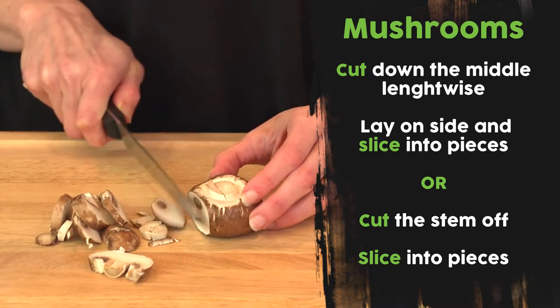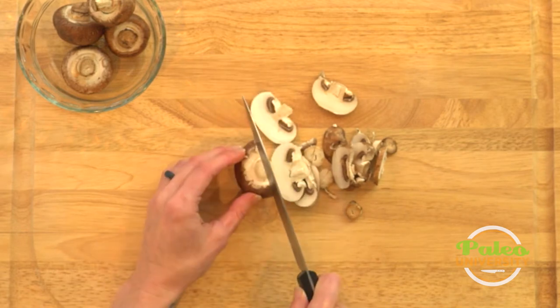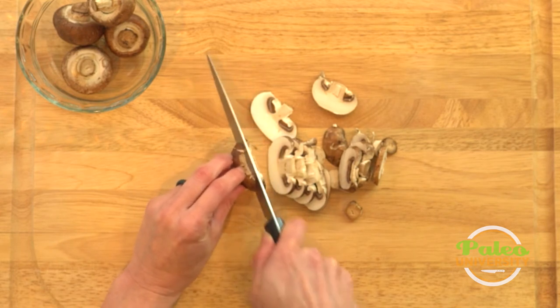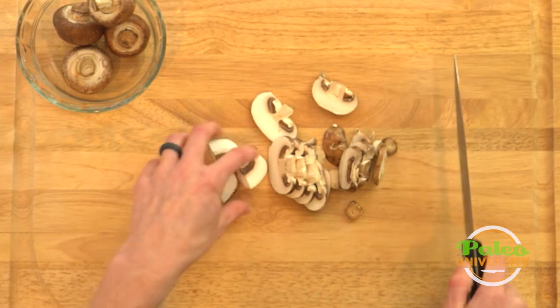Every single mushroom is cut the same way — pretty simple and easy. I'll show you: you can cut them down even more, but I like to leave them a little bit bigger. I think they taste better that way, but you can also cut through the center of these pieces if you want.